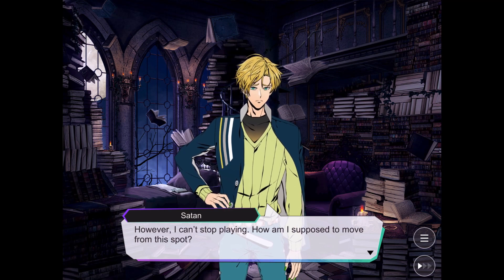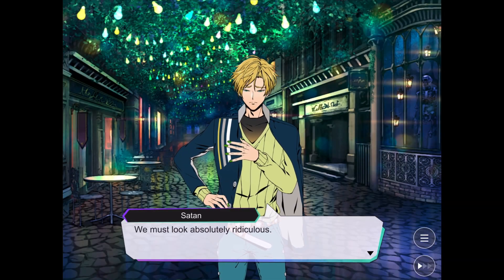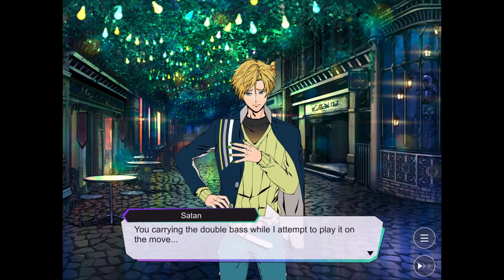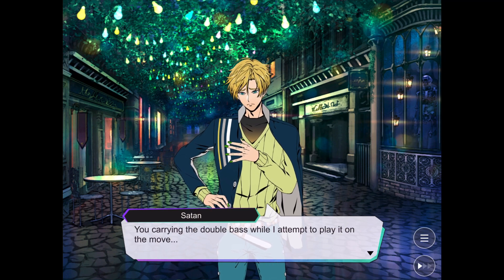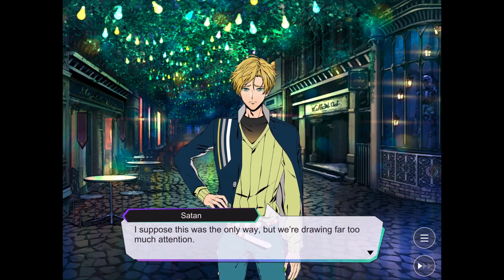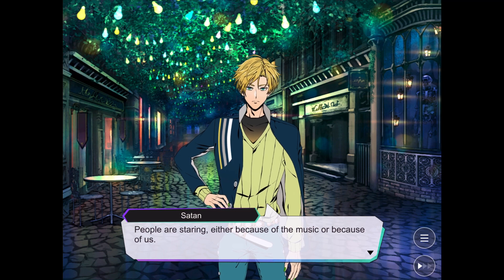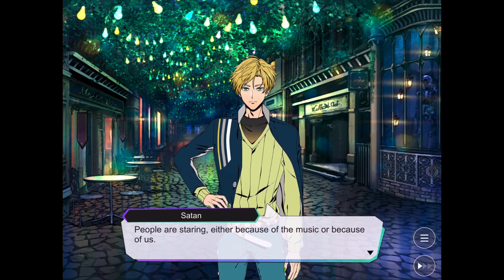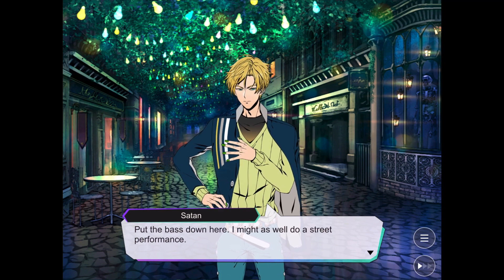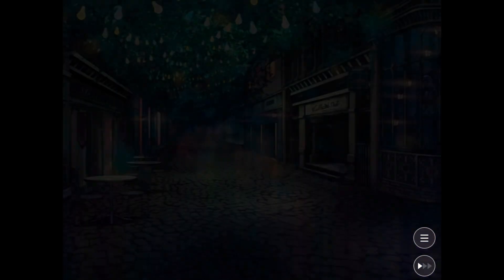I'll run over to Asmodeus' room and grab all his recording gear. We must look absolutely ridiculous — you carrying the double bass while I attempt to play it on the move. I suppose this was the only way. Wait, you could've gotten Levi's recording stuff and made a live stream — but instead, this is... Why? I just have to make the most of it. Just do a street performance, yeah.